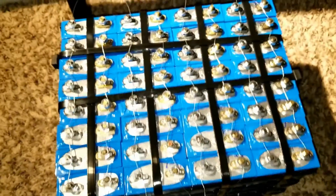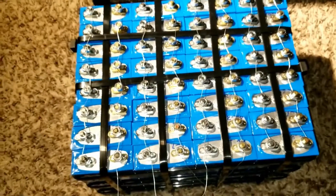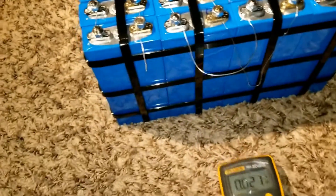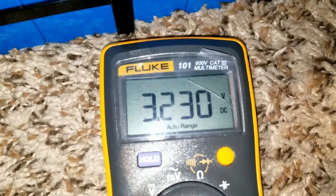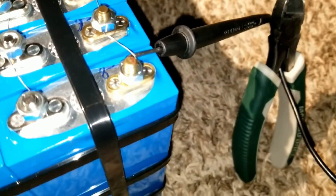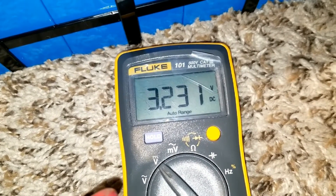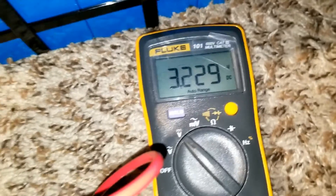I have about seven batteries — one is a little lower at around 3.0-something and another is at 3.289. What's happening now is the lower ones are getting charged up to reach equilibrium. Here's the Fluke volt meter — the low voltage batteries are sucking the power. It's reading 3.231 and it's gonna change pretty soon as the batteries balance.